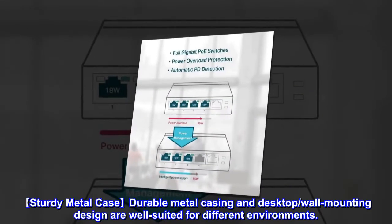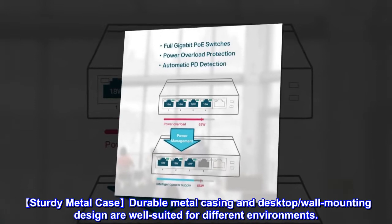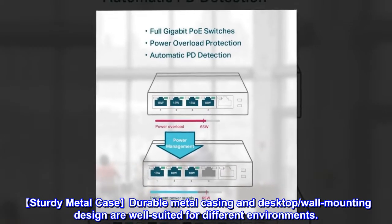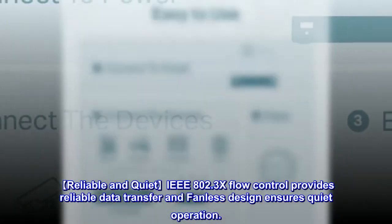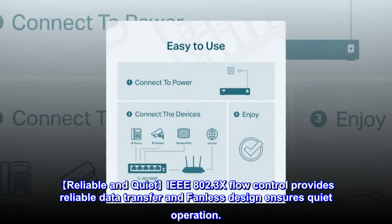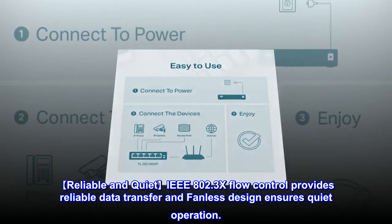Sturdy metal case — durable metal casing and desktop wall mounting design are well-suited for different environments. Reliable and quiet: IEEE 802.3x flow control provides reliable data transfer, and fanless design ensures quiet operation.